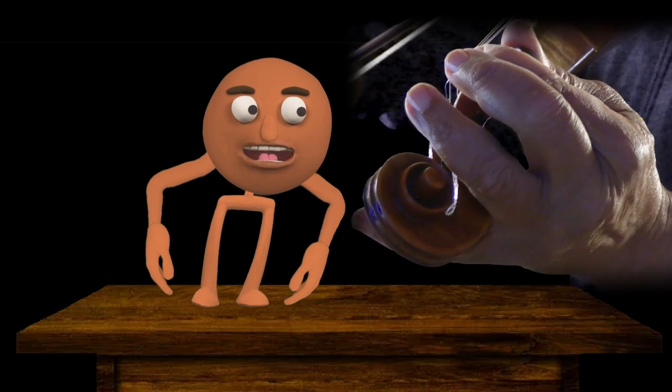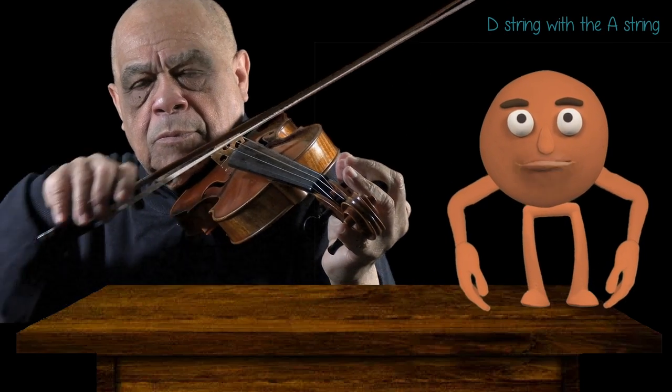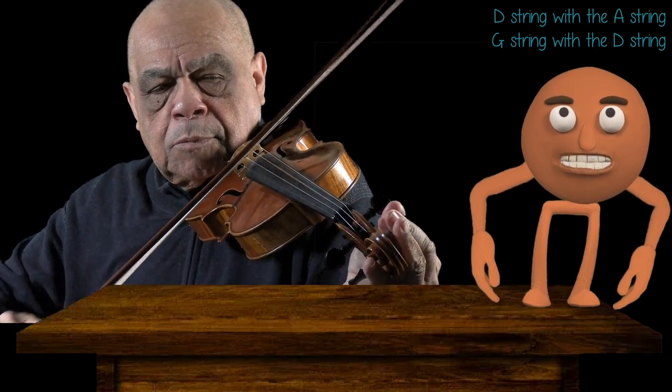You would have started by tuning the A string and then playing the D with the A, tuning the D, and then the G with the D, tuning the G.